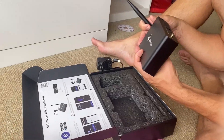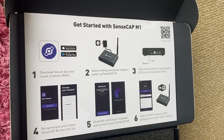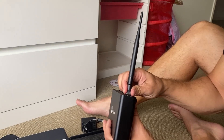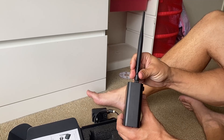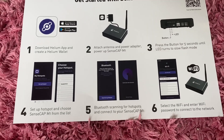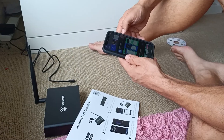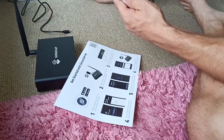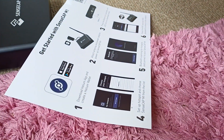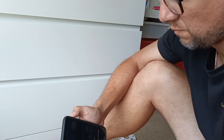One: download the app. Two: attach the antenna and power adapter. Another one — come through with the keyboard. IOT.